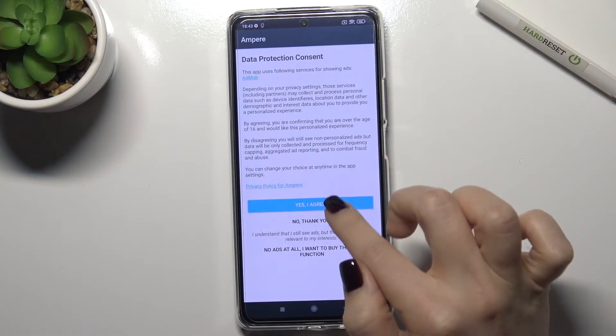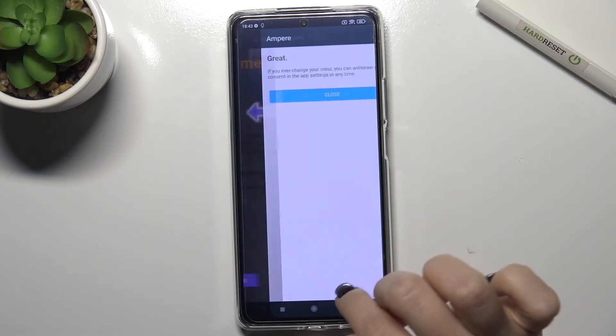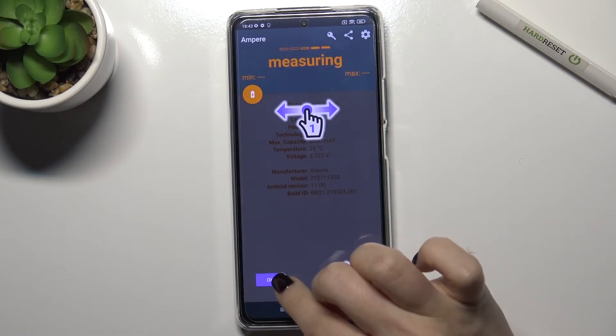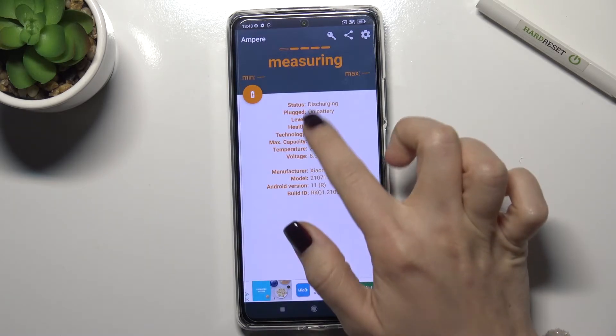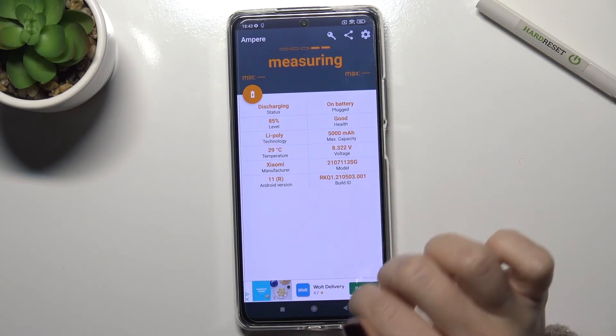Now just open it, tap 'Yes, I agree', close that dialog, and in the bottom left corner tap OK. Now you can see that the temperature of your phone is 29 degrees.